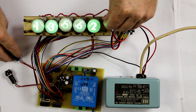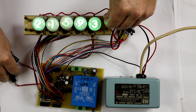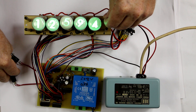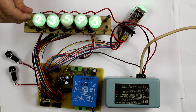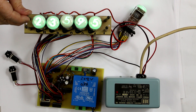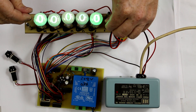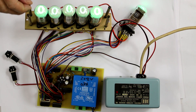Now let's test if the rollover happens correctly — I'm just setting the hours to 23. So let's wait and see if we get a rollover to 00:00 in a few seconds. Yep! So the resetting and counting works correctly for 24 hours, everything is fine.